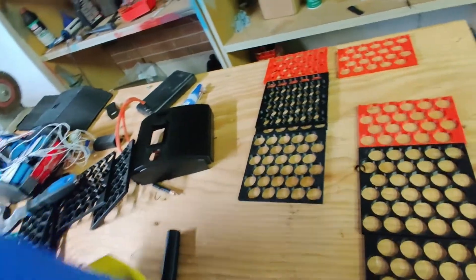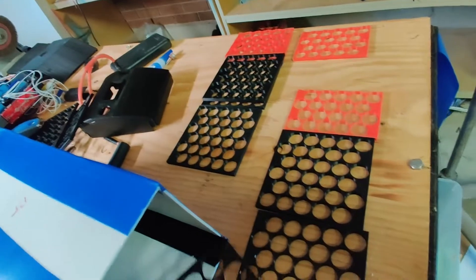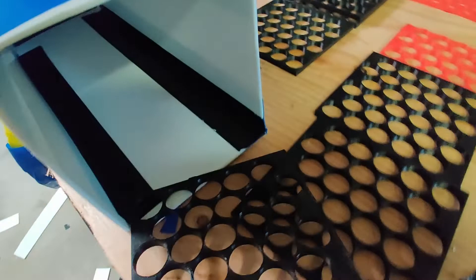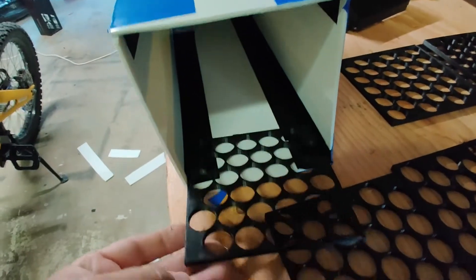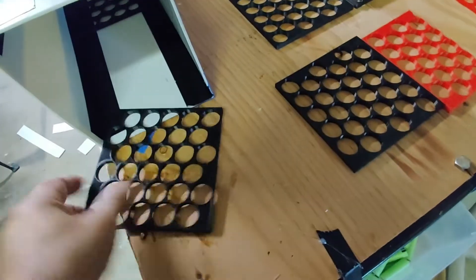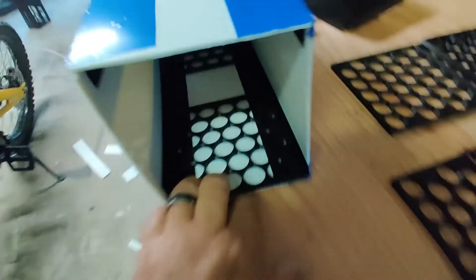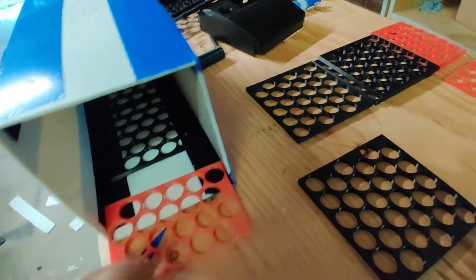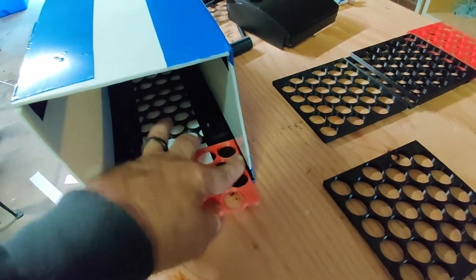These will go in like this — yes, I know there's duct tape there, but just relax, it's not the final product. It goes in like this, all the way to the bottom. The next one goes in, and then finally this one goes in.